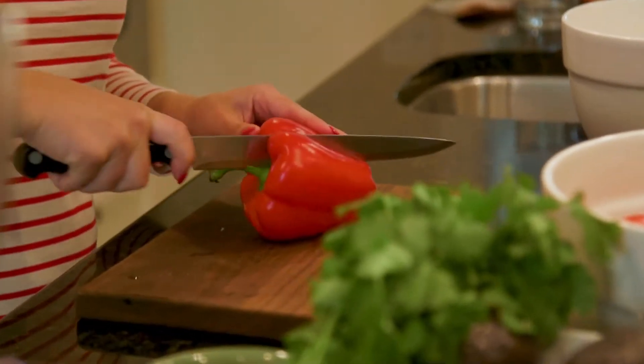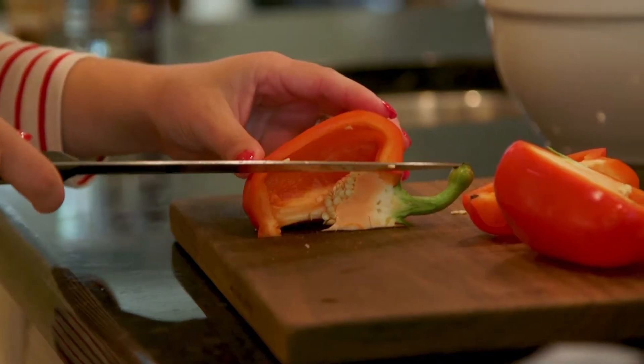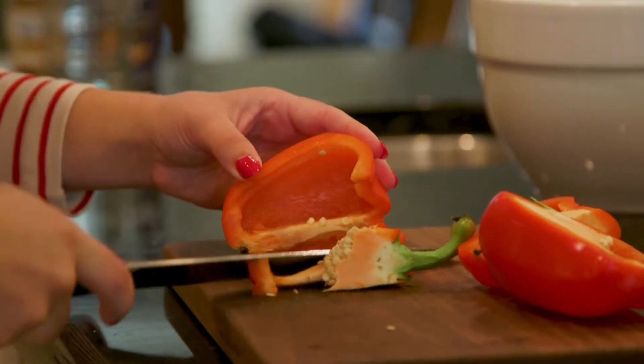Now you're gonna want to take a red pepper. Chop that up and make sure to get all the membrane and the seeds out.